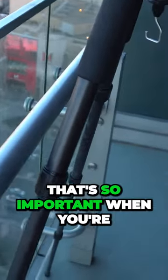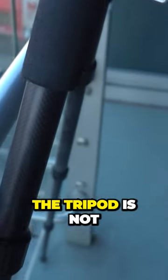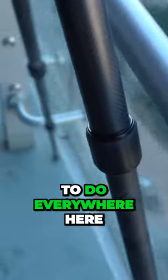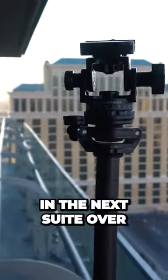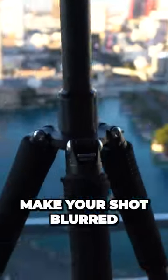The key thing that I found that's so important when you're setting up a tripod beside a railing is make sure that the tripod is not touching the railing. Always have like a finger space in between, and that's what I've strived to do everywhere here. Because every time you have your tripod touching a railing, someone who is leaning up against that railing — maybe even in the next suite over — is going to be pushing on the railing and it's going to make your shot blurred.